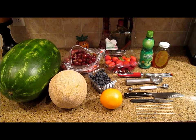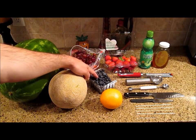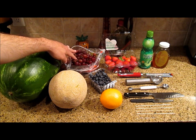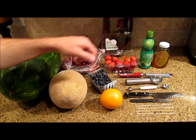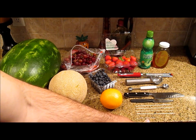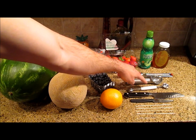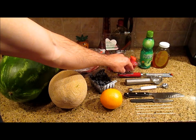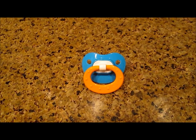Here are the ingredients and tools we'll need: a watermelon, cantaloupe, orange, blueberries, grapes — you can get two colors if you want to make it a little more exciting — strawberries, lime juice, honey, and some wooden skewers that are about twice as long as a toothpick, some knives for carving, a melon baller. You don't need these two but it's handy to have an ice cream scoop and a handheld grater. And one pacifier.